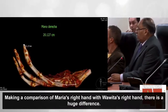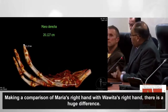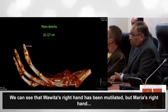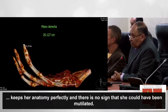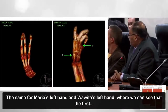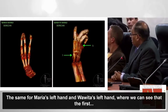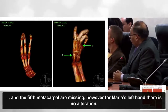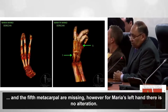Haciendo una comparación de la mano derecha de María con la mano derecha de Huahuita, vemos que hay una diferencia abismal. La mano de Huahuita ha sido mutilada. En cambio, la mano derecha de María conserva toda su anatomía perfectamente bien y no hay signos de haber sido mutilada. Igual ocurre con la mano izquierda: a María no le falta el primero ni el quinto metacarpiano, mientras que a Huahuita sí.